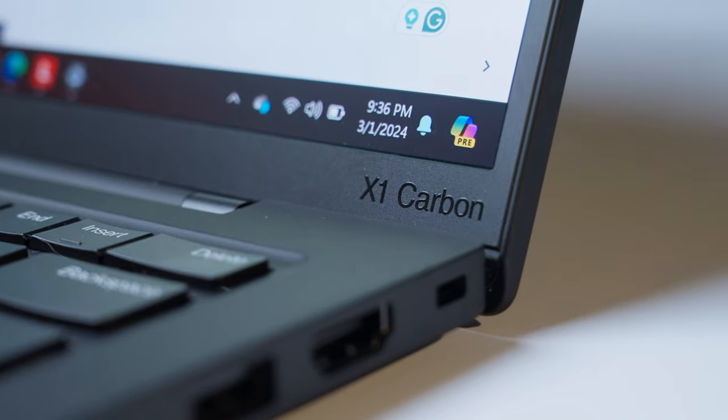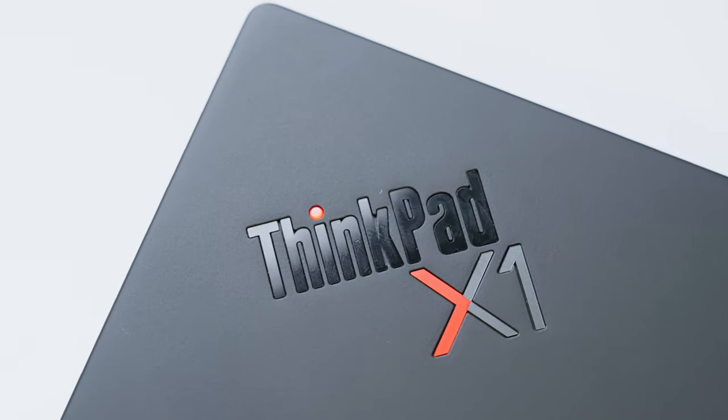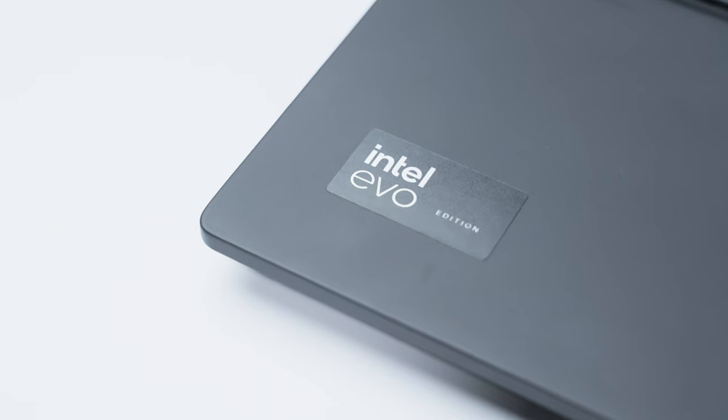What would you use the X1 Carbon for? Would you use it for AI? I'd love to know in the comments. If you'd like to pick up the Lenovo ThinkPad X1 Carbon or learn more about the Intel Core Ultra processor, check out the links in the description. Thanks for watching — this is Tech Today, until next time.